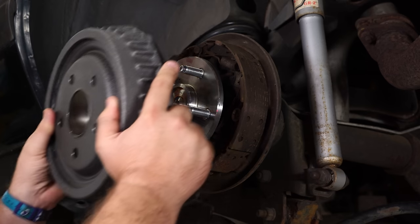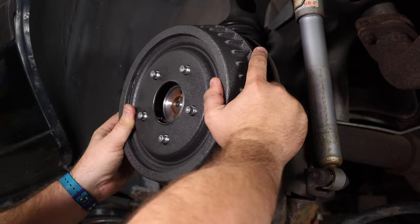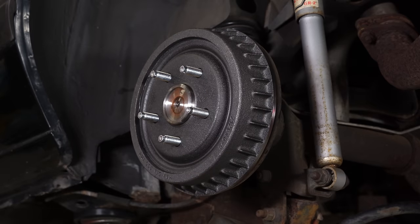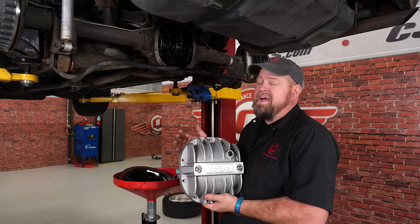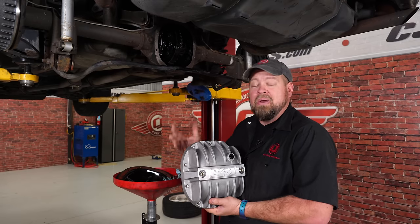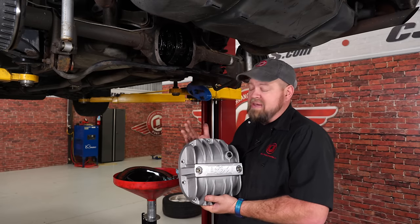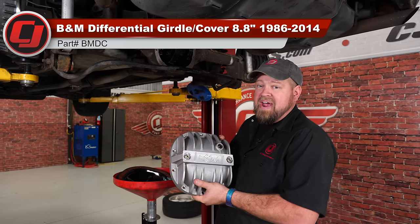With the axle seated, put both drums on. We're ready to reinstall the differential cover. The factory diff cover was just straight up ugly, and while we have it apart, we're going to upgrade to a cover from B&M — this is much beefier than the factory cover.